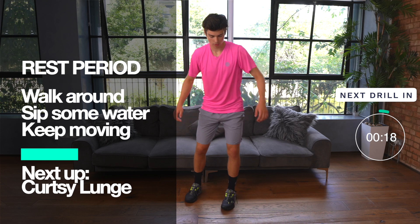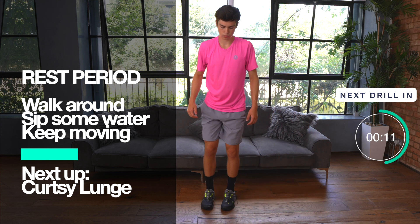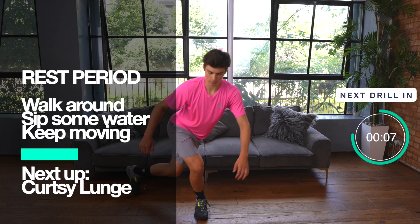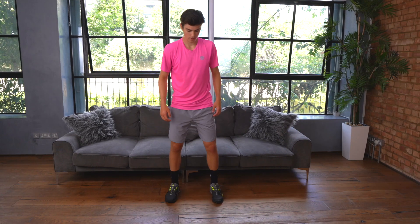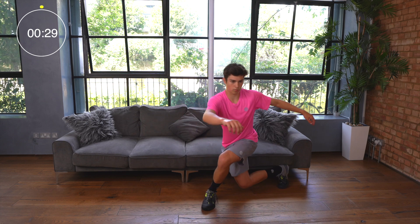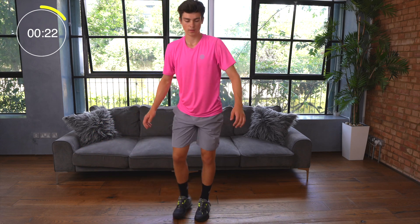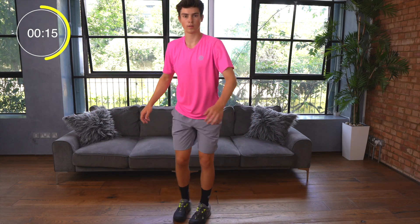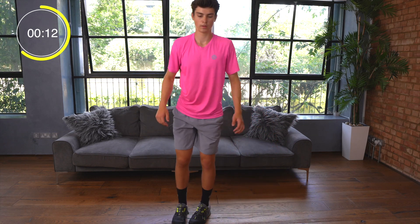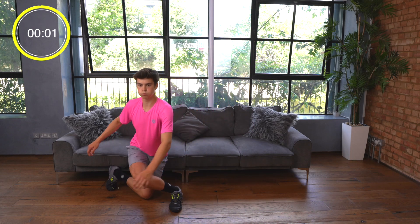Take your 20 seconds now to have a rest. Walk around, sip some water, and keep moving. We're working on our leg strength next with the curtsy lunge. Starting with your feet about shoulder width apart, you're going to reach backwards into a long wide lunge, aiming to keep your front foot flat and your hips and shoulders facing forward. It's important to try and get as low as you can so that the front leg is almost parallel to the ground and the back knee is bent at 90 degrees. Don't forget to breathe — in through the nose and out through the mouth.